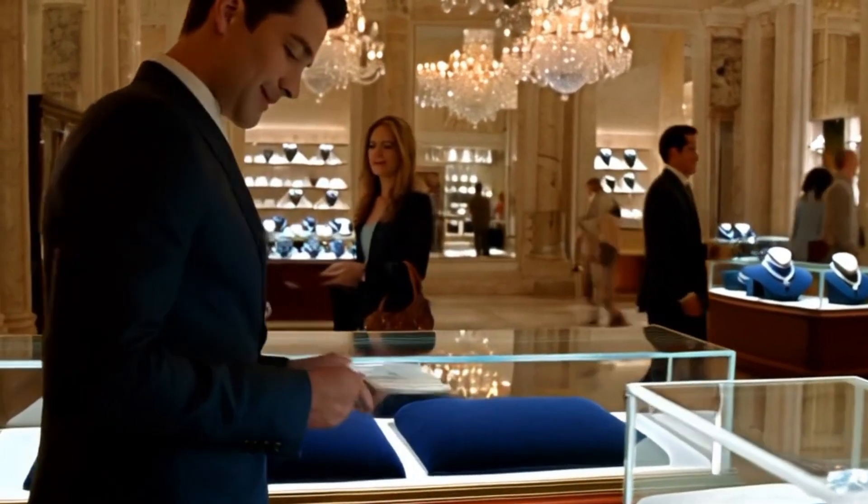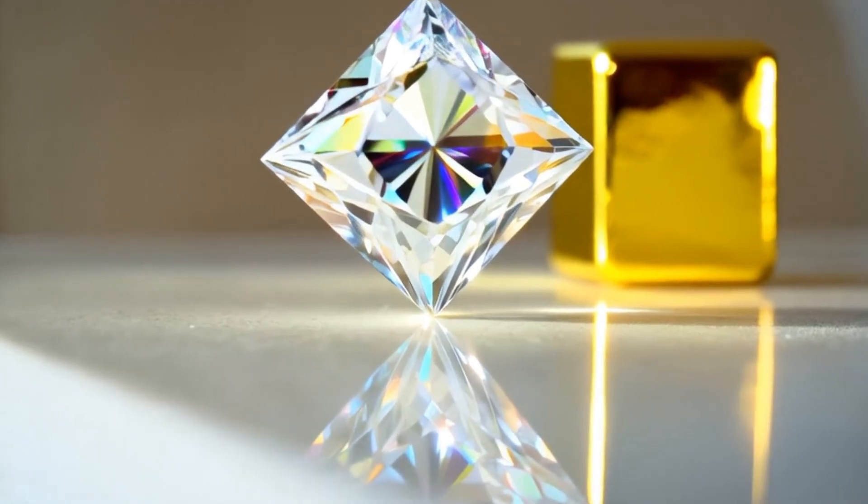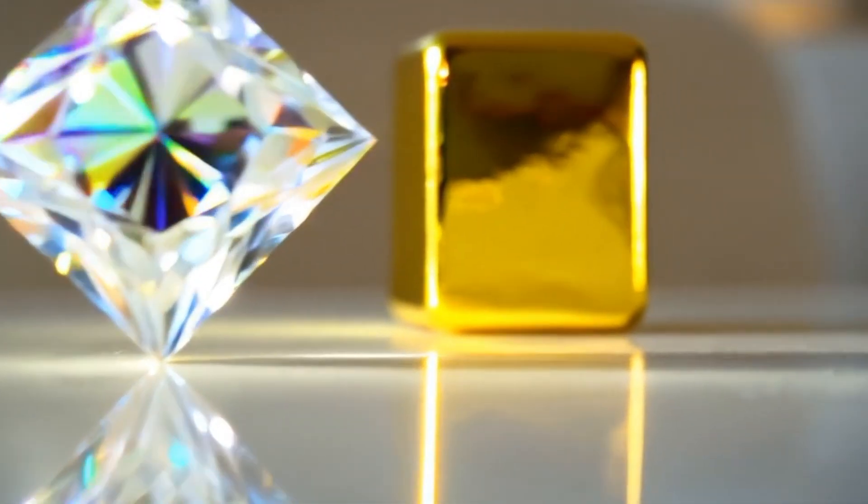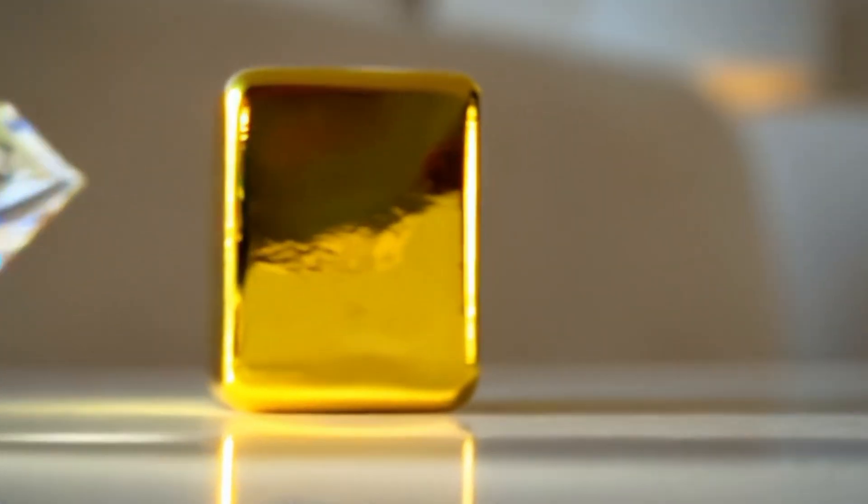Step six: light reflection. Diamonds reflect light differently from glass or quartz. Hold the stone under a lamp. A real diamond will reflect bright white light with a sharp sparkle. Fake stones often show rainbow-like colors that look attractive but are not typical of diamonds.